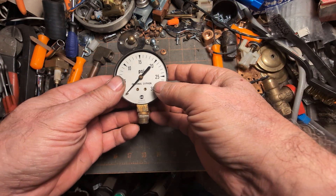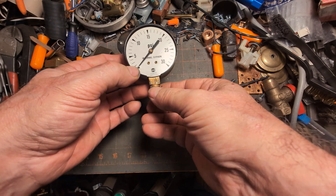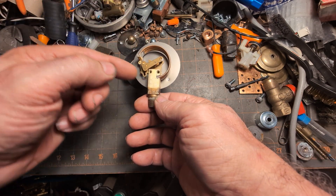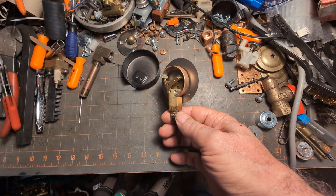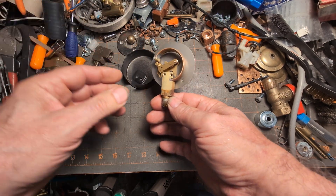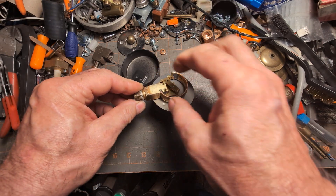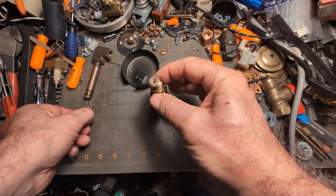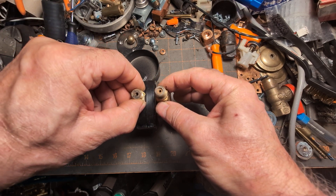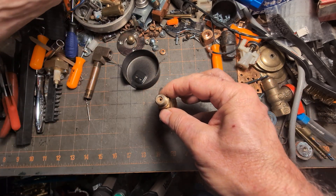It does say 'internal siphon' on it, but when you look at it, it's the same on the inside and you're not seeing that loop as you are with the other one. So where is the siphon on this gauge? It looks like they're just printing something there which might not be true. Let's take a look at the end — there's the regular gauge and there is the one labeled 'internal siphon.' If we go in, we're only going in part way as opposed to much further.